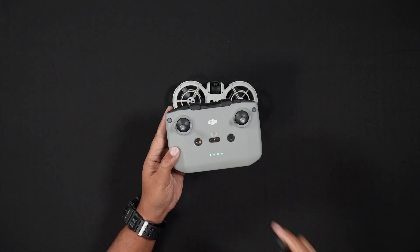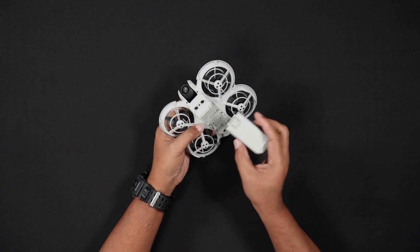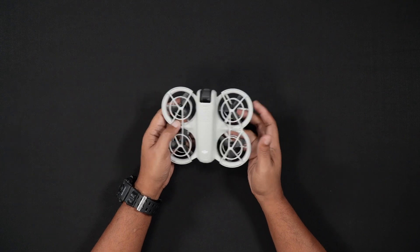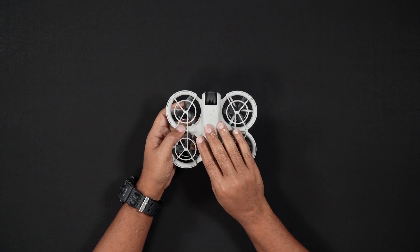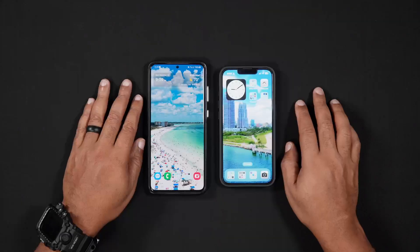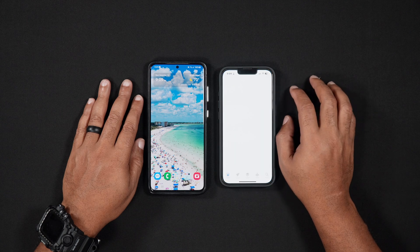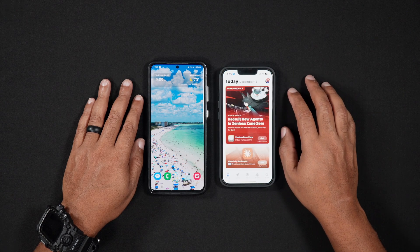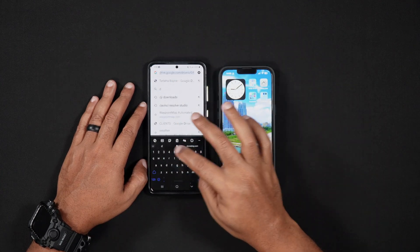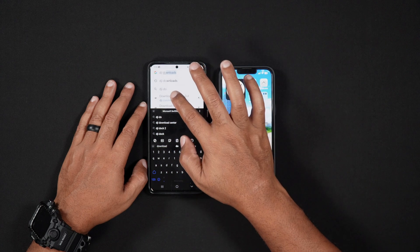With all the batteries charged and ready to go, there is a very important step needed to start flying the NEO. The NEO is unique in that it doesn't need a controller or a phone to fly. However, to fly the NEO for the first time, you will need to activate it and update the firmware using your phone. To do this, you will need to have the DJI Fly app installed on your phone. If using an iPhone, you can search for the DJI Fly app in the Apple App Store. The DJI Fly app for Android is only available online on DJI's site. To download DJI Fly for Android, do a Google search for DJI Download Center. In the results, choose DJI Fly and you'll be brought to the software downloads page.